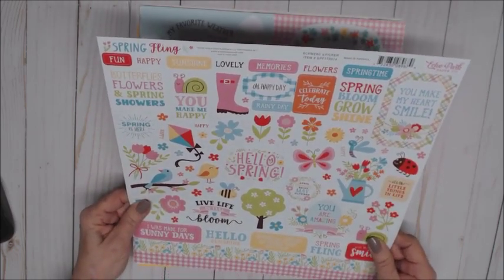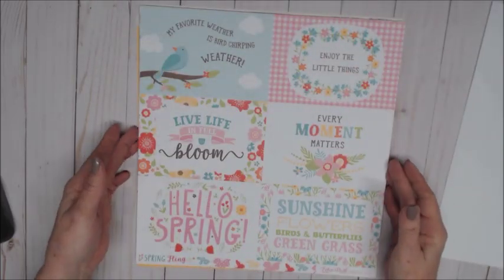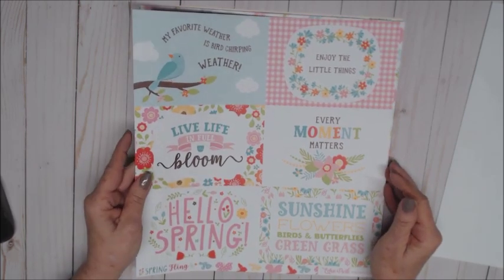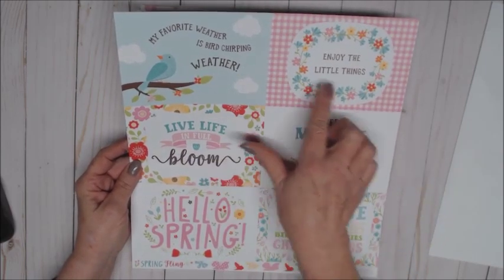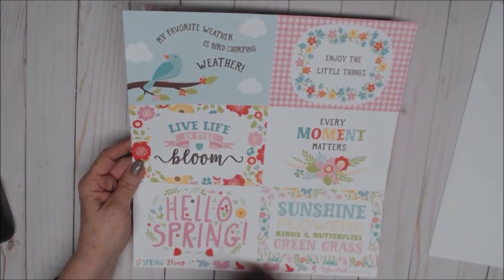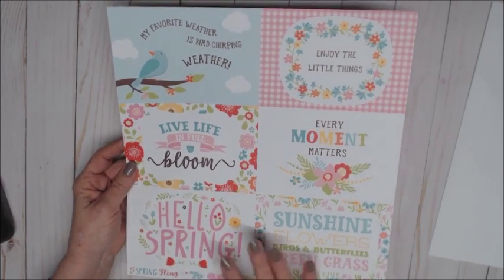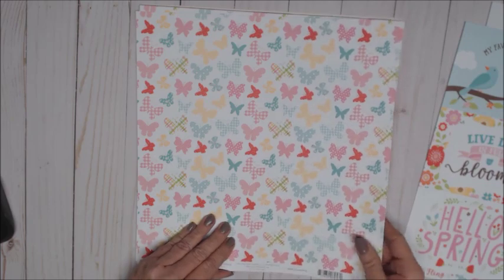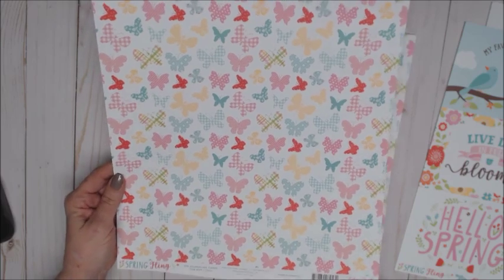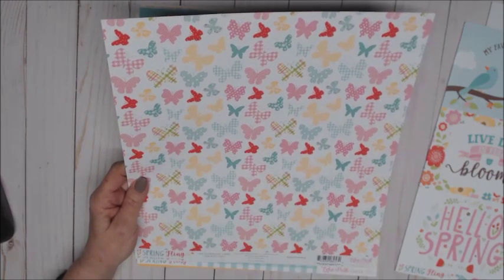That is the sticker sheet and I just love it — can't wait to start creating with it! Moving on to the first cut aparts — these are the four by six, and again this is called Spring Fling by Echo Park. 'Bird chirping weather,' 'every moment matters,' 'live life in full bloom,' 'sunshine, flowers, birds and butterflies,' 'green grass' — all about spring. And on the back side we have the butterflies, and look at those pretty prints — the colors are just amazing. There are some good-sized ones I can fussy cut out too.